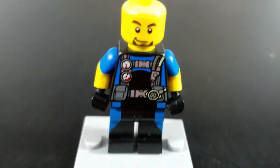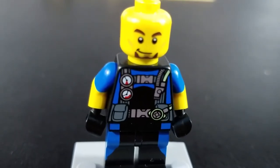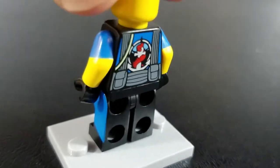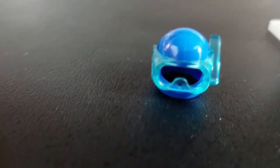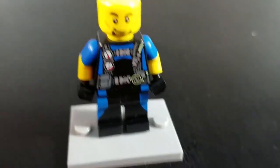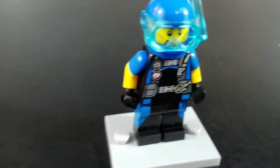Without the helmet, you can get a better look at this guy's face — he's got a little bit of a goatee going on with a kind of a half smile. There's no alternative face on this figure. The only accessory he comes with is his helmet, which includes the mask and snorkel, which is removable. Underneath is basically just a motorcycle helmet or a spaceman helmet. But that is our Lego City figure from this four-pack.